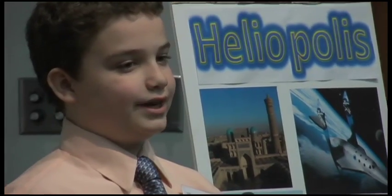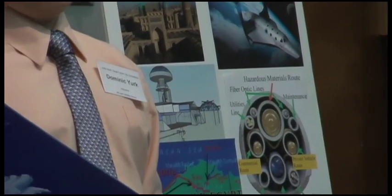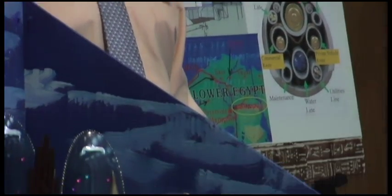The whole process really takes like months to complete. We started on the computer model simulation before school even started. It just takes a long time, but it's worth it. We just have fun with it.